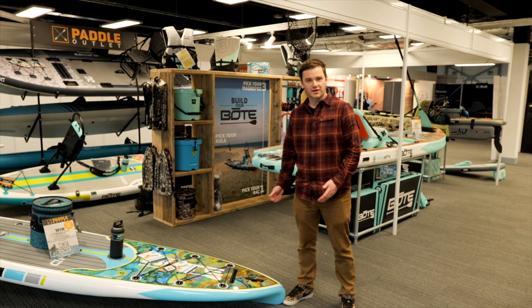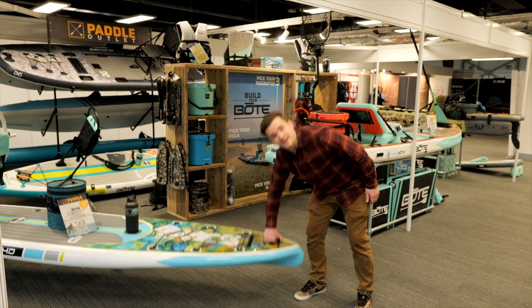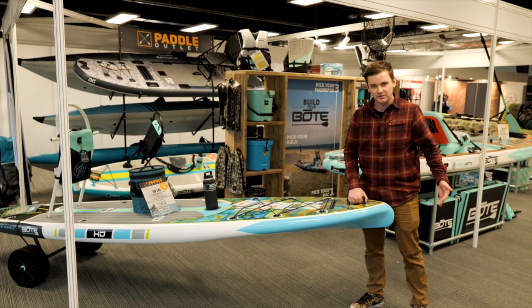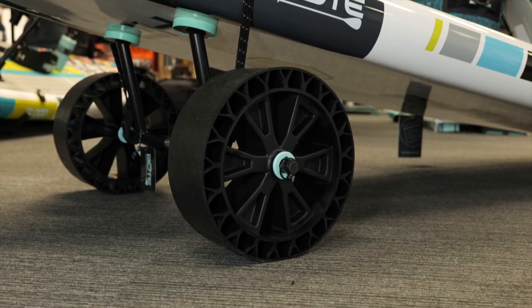We've got our hands on the Gatorshell range from Boat for the first time in the UK. The most impressive thing is the wheel rack at the back — you can plug that straight into the underneath of the board, no adapter or anything, it's already plumbed in. Adding the wheel rack means you can take this anywhere.